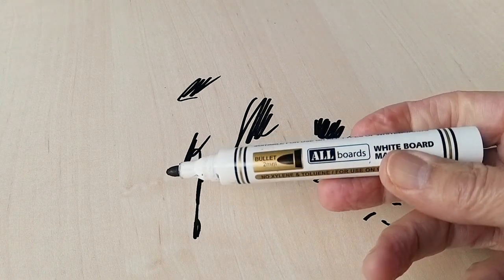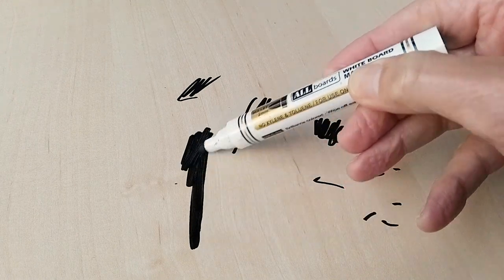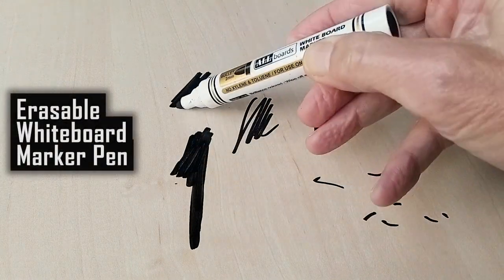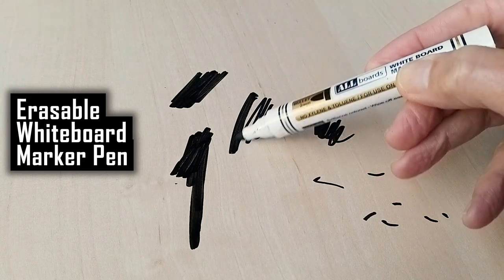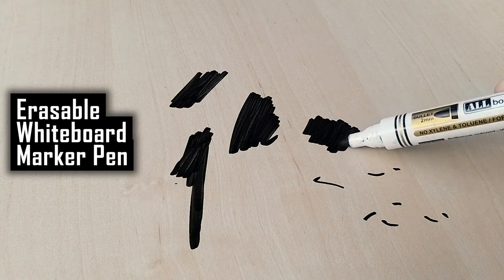Here is the magic cleaning hack. Take one whiteboard marker — yes, an erasable whiteboard marker — and draw over the permanent marker pen marks. Yes, draw over all of them.